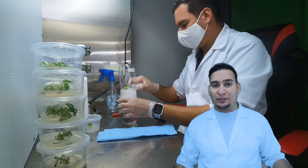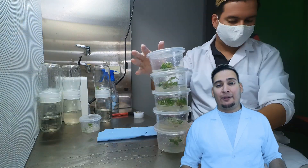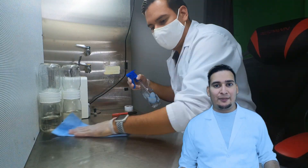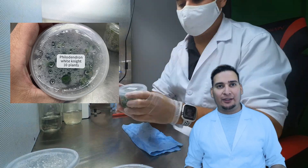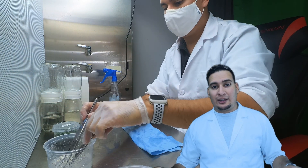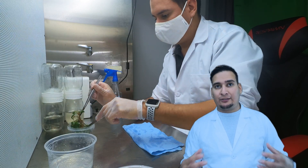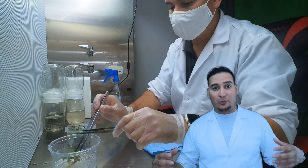I know you still would like to see the entire process, and I will do it. Whenever I get enough plants established in tissue culture, I will de-flask some plants, acclimate them, grow them on soil, and as soon as they get to a decent size I will reintroduce them to tissue culture. I will show you the sterilization process and the establishment of the plant in tissue culture. In the meantime, I'm moving the plants to new flasks with new multiplication media.